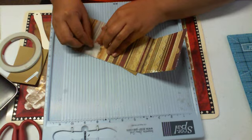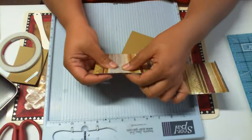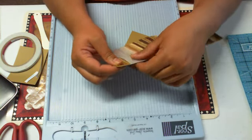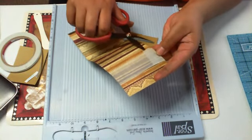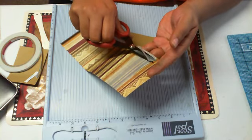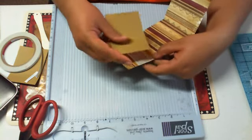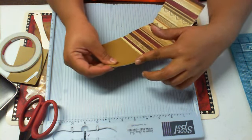Bring that over — now we've got our slider pretty much in place. Go ahead and cut off any excess. This is where your first card is going to go, right over that. You want it to be even.